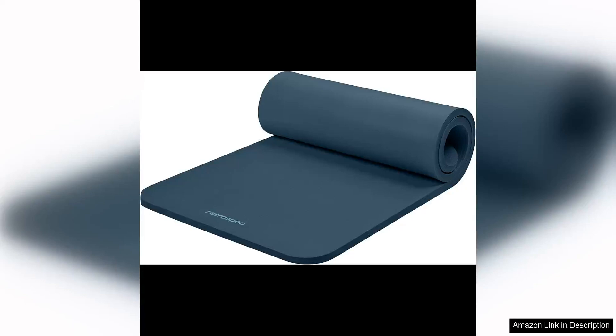The Retrospect Solana yoga mat is a top quality mat that is a must-have for both men and women who are serious about their yoga practice. What sets this mat apart is its impressive one-inch thickness, providing unparalleled comfort and support during even the most intense yoga sessions.